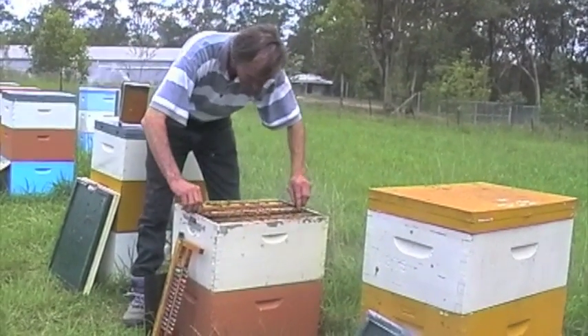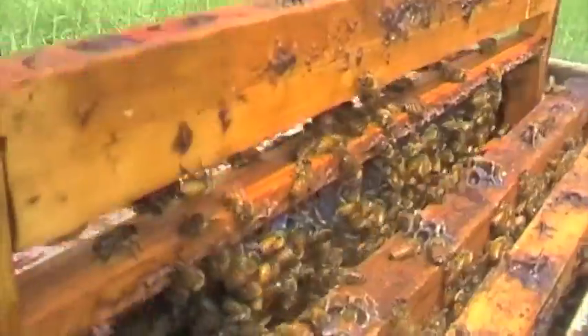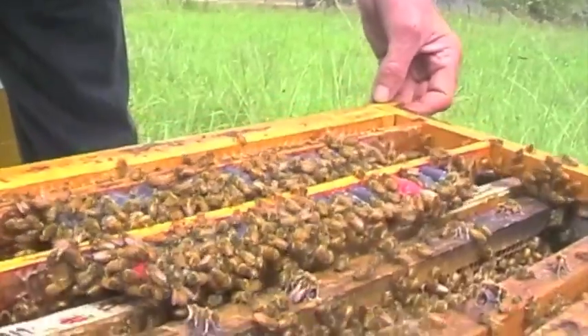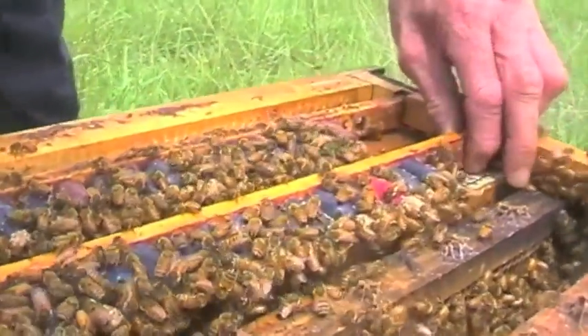You want to see the queen? Nah, I don't think you want to see the queen. These are the queen cells, right? These are what's got the royal dilly in them.